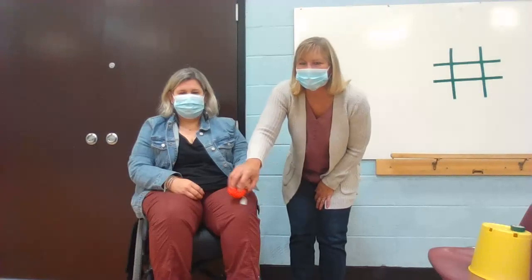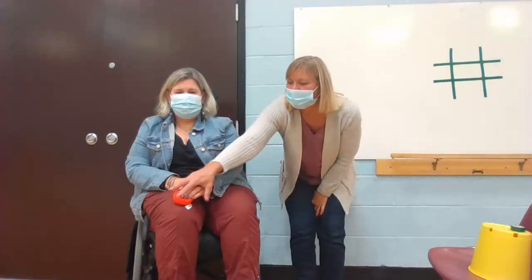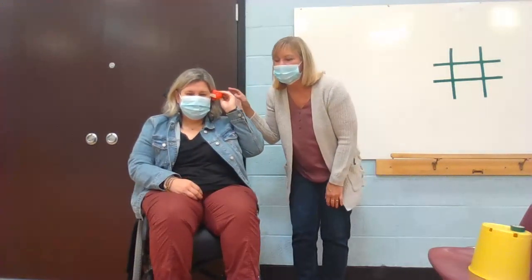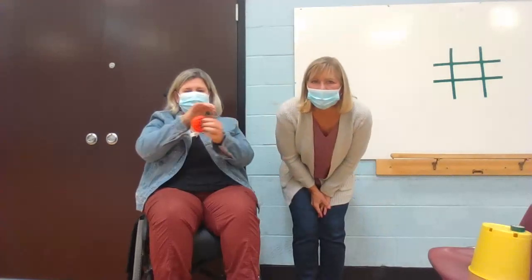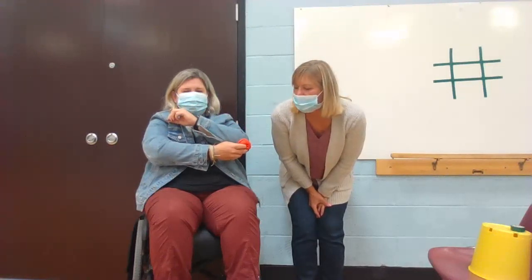Good job. See if you can find your other knee. Good job. Let's see if you can touch your bean bag to your ear. Where's your ear, Ms. Stools? All right. Let's do elbow — see if you can find your elbow. Let's see if you can switch it up and find your other elbow. You've got to switch hands. Touch your elbow. All right.